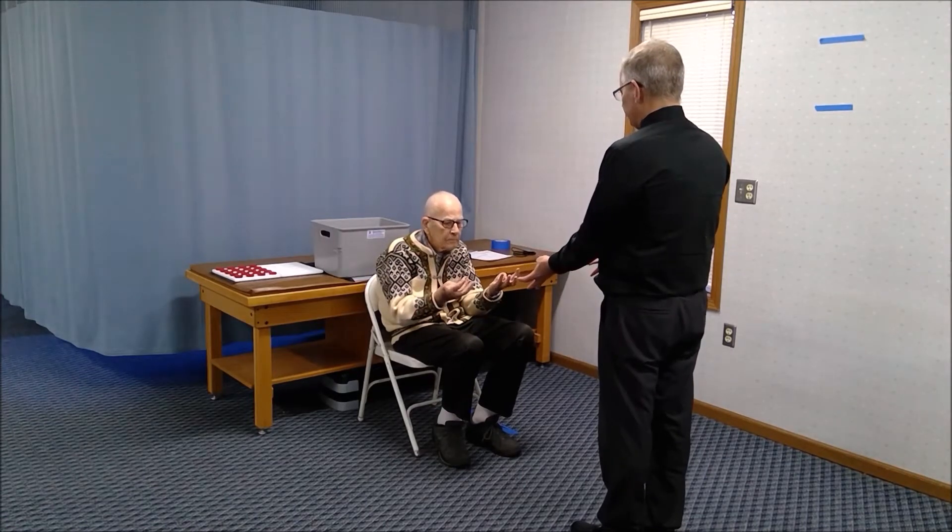The first movement is a thumb movement. You're going to bring your thumbs to the base of your pinky fingers. Then open your hands and close your fingers to your palm. Open your hands.